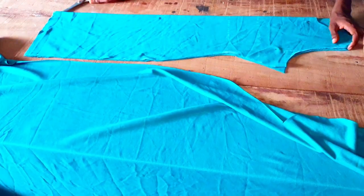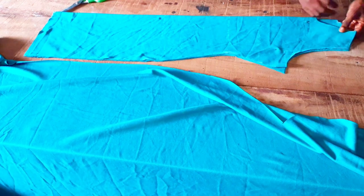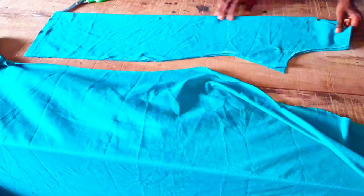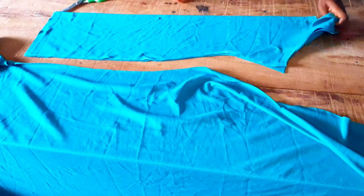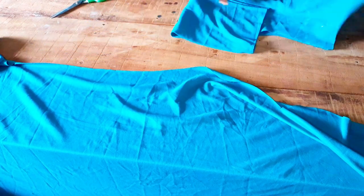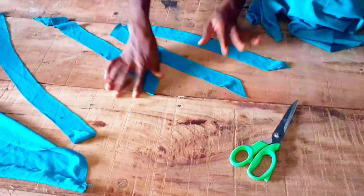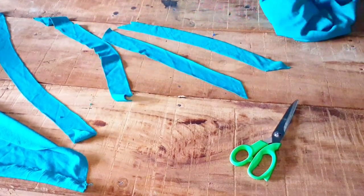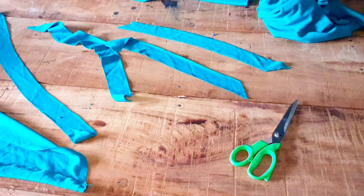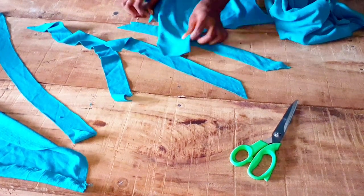Now our back and front piece is ready. What I'm going to do now is cut out the bias with the same fabric, join them together, and sew it to the neckline and also to the armhole. Remember there is no sleeve, so the bias finishes both the neck and armhole edges.